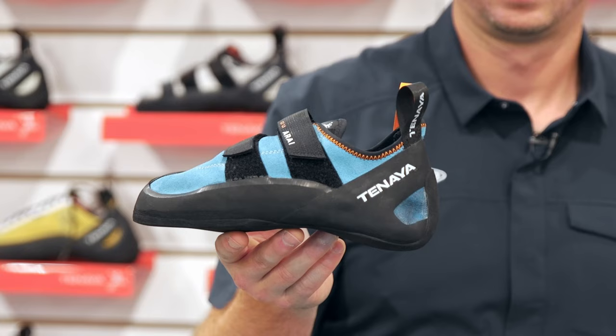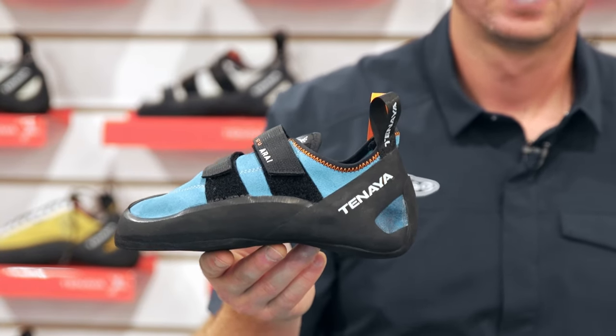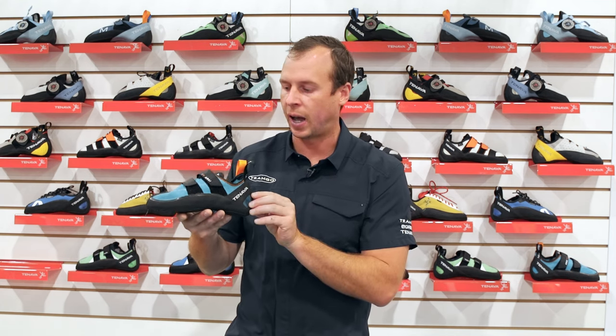Right now we're looking at the Arai. This is the newest model from Tenaya. It'll be kind of the top of the step-up category. Other shoes in that category are the Tanta and Tanta Lace, really designed to balance performance and comfort. The Arai is designed to add a little more performance to the step-up line within Tenaya.